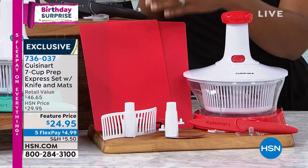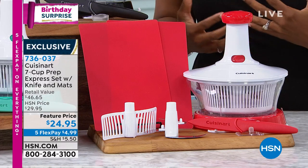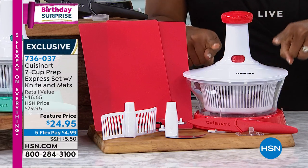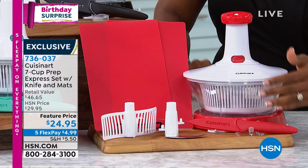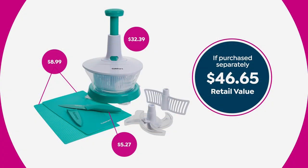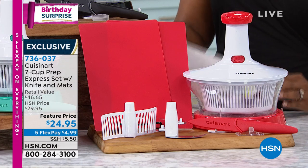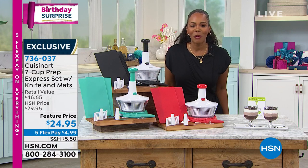It's a seven-cup prep express set. It comes with knives, cutting mats, and blades. It's a chopper that lets you do all the food preparation for yourself, your family, parties — so much easier. You get the chopping bowl, lid with plunger, chopping blade, spinner basket, a whipping blade, a three-and-a-half-inch paring knife, and two cutting mats. Your choice of red, turquoise, or black, for less than $25 — versus a retail value of over $46. It's Cuisinart — the name you know and trust in the kitchen — with a manufacturer's lifetime warranty. Mark Gill joins us.